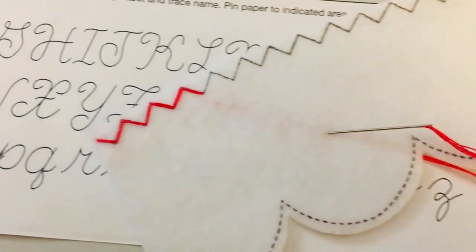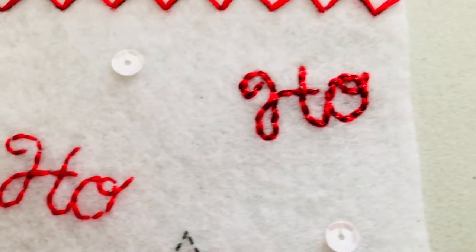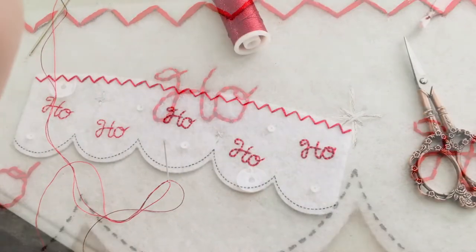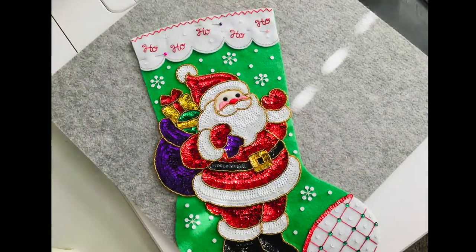Then I decided to do the top last, even though the instructions say to do that a lot earlier. I had to redo the ho-ho-hos because I didn't use enough strands — I realized I needed to double that up. And it looked so much better once I got those to be a little thicker.